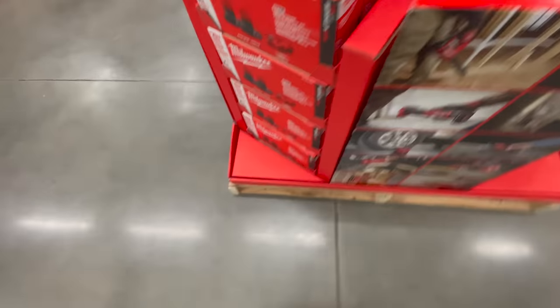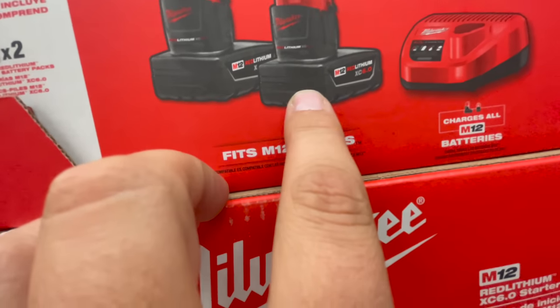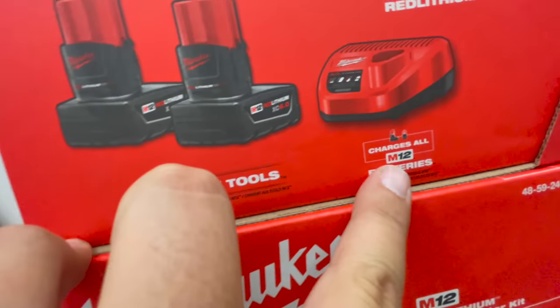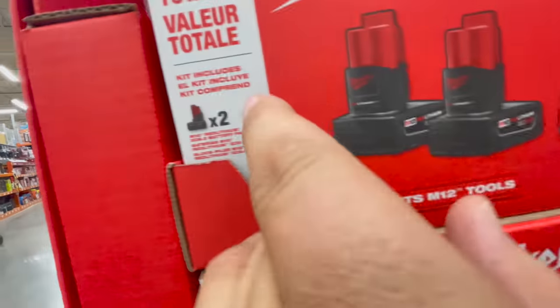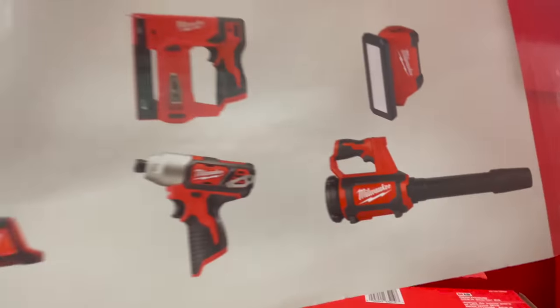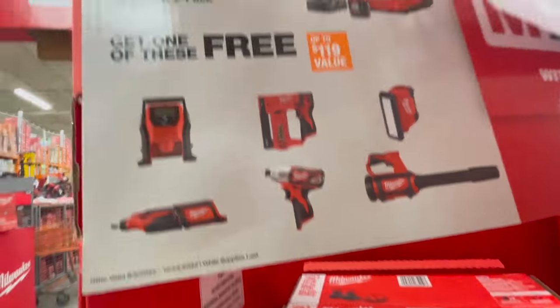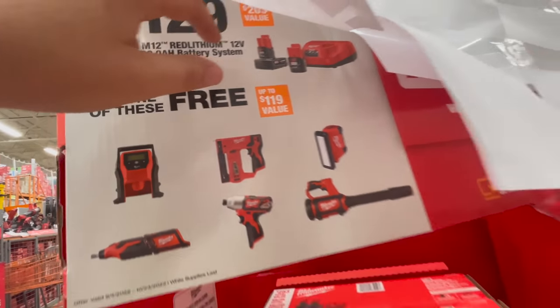So $200 with two six amp hour batteries and a charger — that's not a bad deal at all. On the other side, for $129 you get a four amp hour battery, a two amp hour battery, a charger, and one free tool. It's more limited compared to the other side, but still not a bad deal.